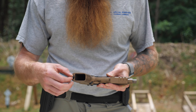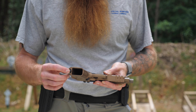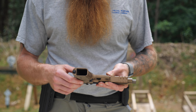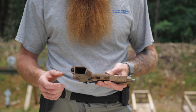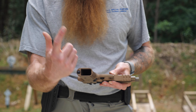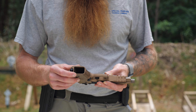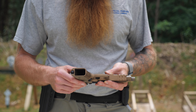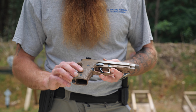Down at the bottom of the grip we have a lanyard loop if you choose to use one. The mag well is pretty small — you'll see that when we run it through drills on the range. If you don't index your magazine well, it's pretty tough to get it in that hole. It's not really flared, but it does the job.